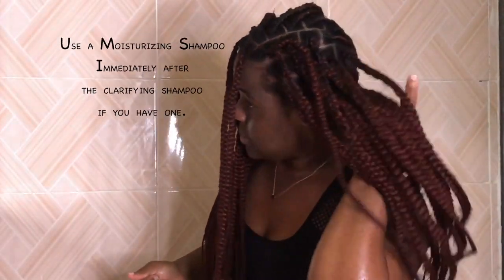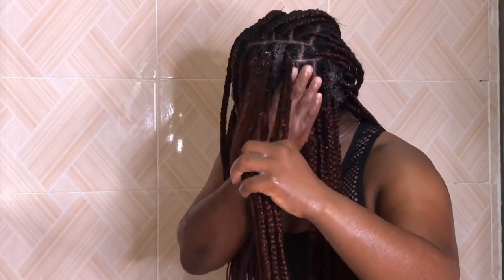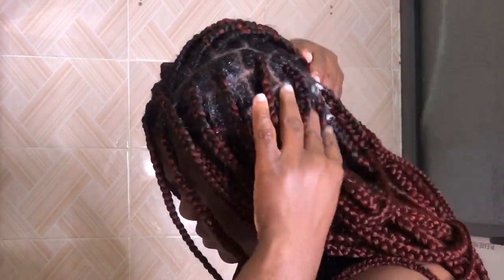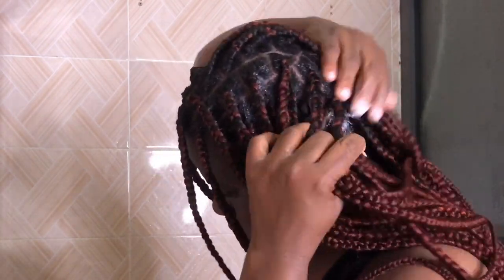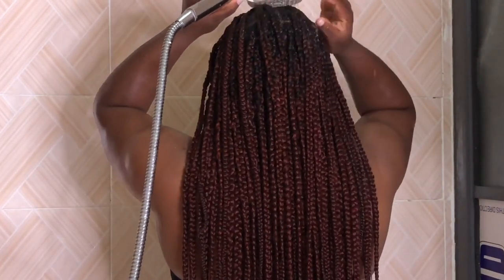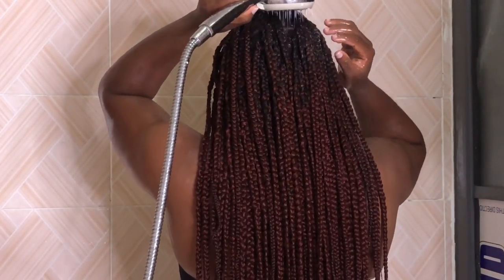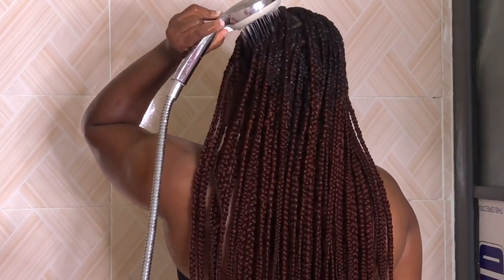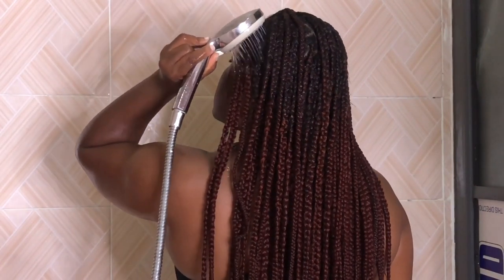At this time I didn't have a moisturizing shampoo, which is why I didn't use one for this particular process. I just used this clarifying shampoo and then went in with my conditioner. The conditioner I used was from Mega Growth — I'm going to put all the products I used in the description box. I'm just rinsing out the shampoo from my hair before going in with the conditioner.